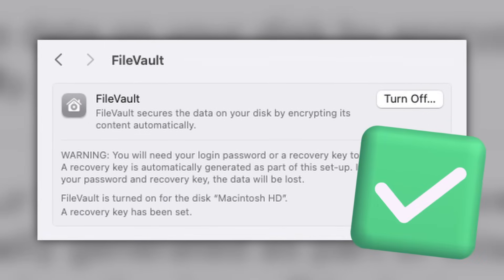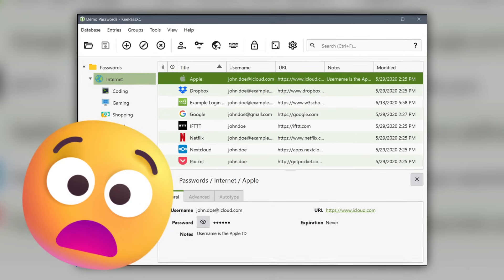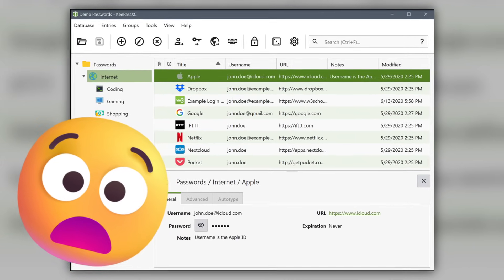Folder encryption is normally great, but goes out the window as the system is already unlocked and they can access all of your files. And worst case scenario, they could even gain access to your password manager with all your credentials if your password manager happened to be unlocked.